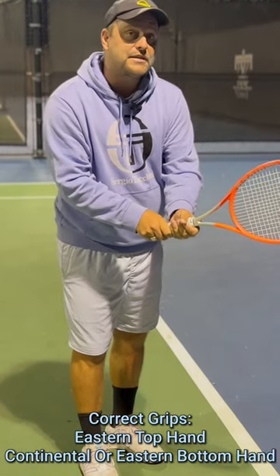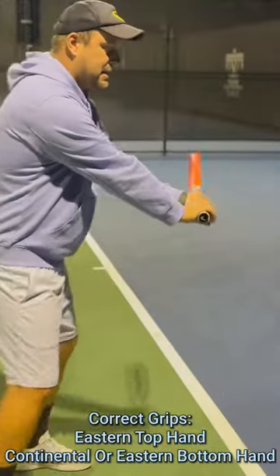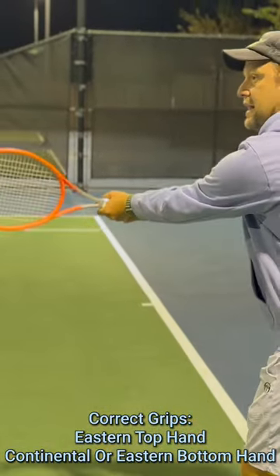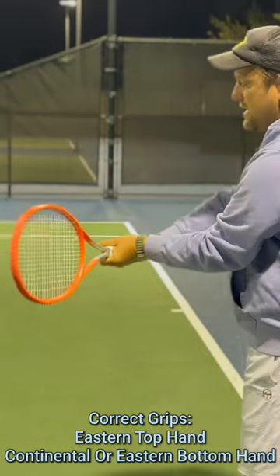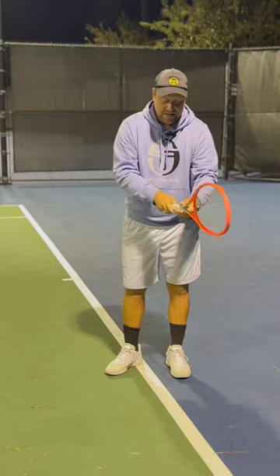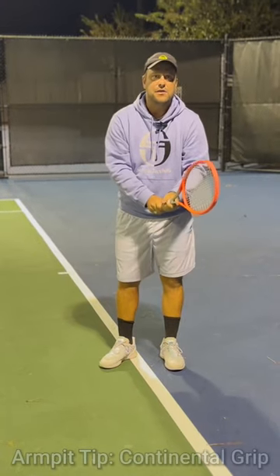A lot of players unfortunately hold the racket like this, so they're blocking. You need to make sure that the bottom hand is continental or eastern.